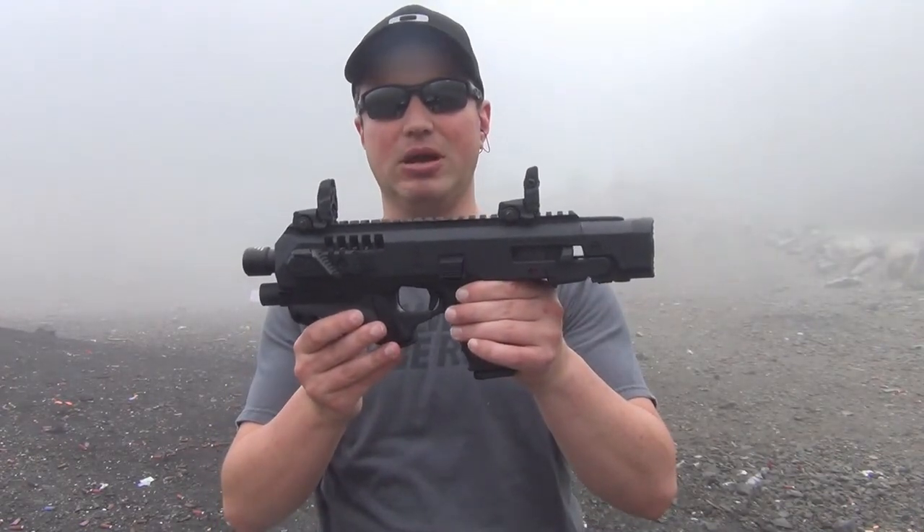Hey YouTube, Pacific Tackle West here. It's been a while since my last video — I do apologize for that — but today we're going to be taking a look at the Micro Roni Recon for the Glock 19.